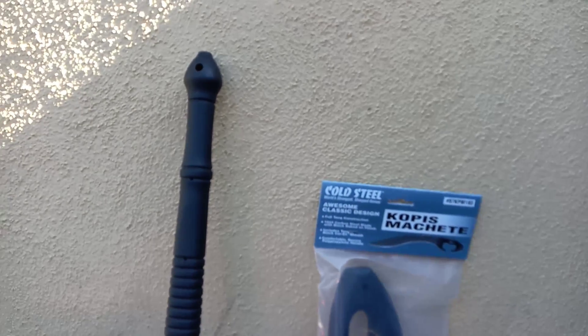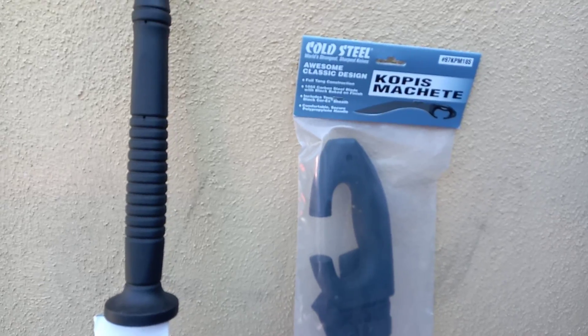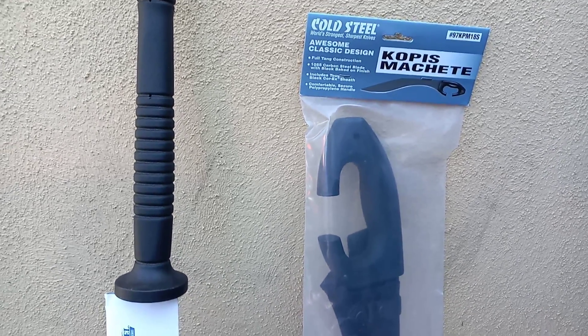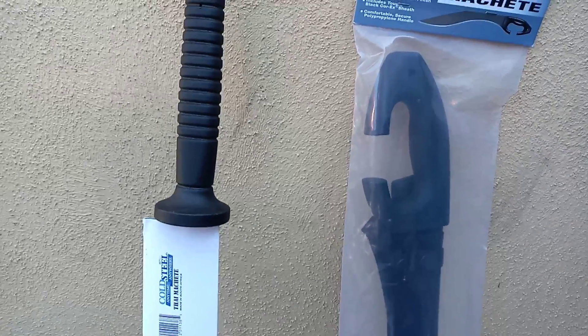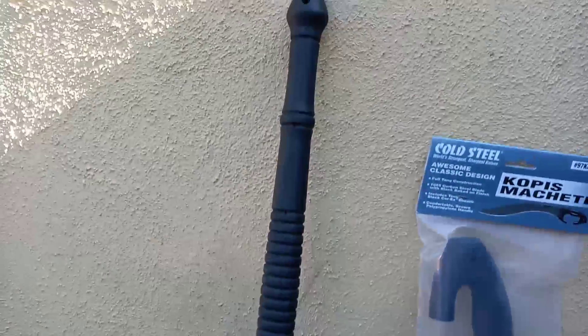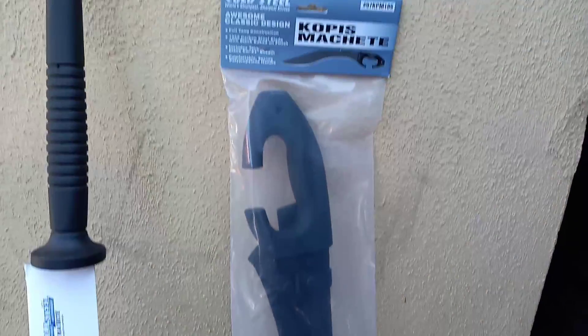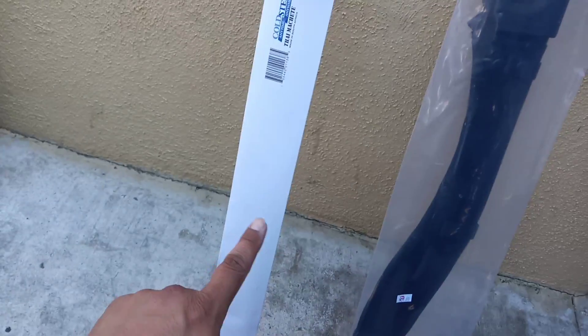I want to give you guys a quick look at two of the items I got over at the Cold Steel sale today. I actually have multiples of these items because of how cheap they were. I picked up a Cold Steel Tai Machete — this is a second Tai Machete — and a Cold Steel Copas Machete.